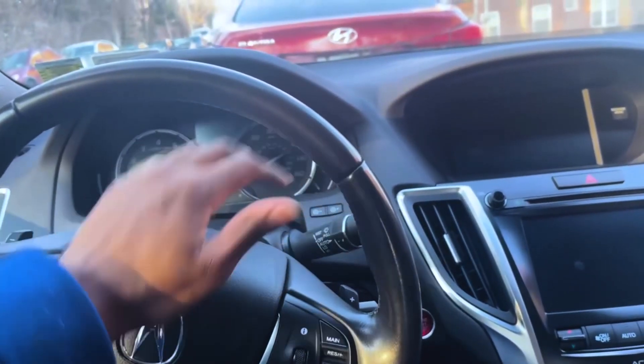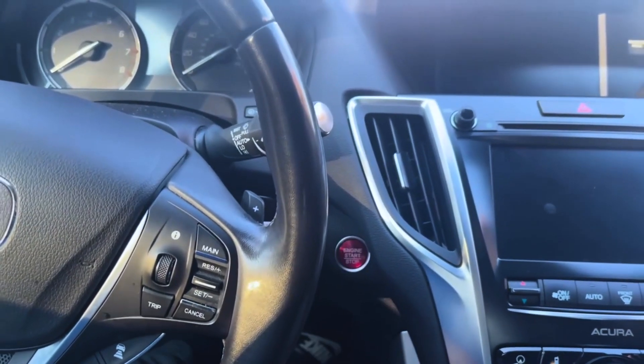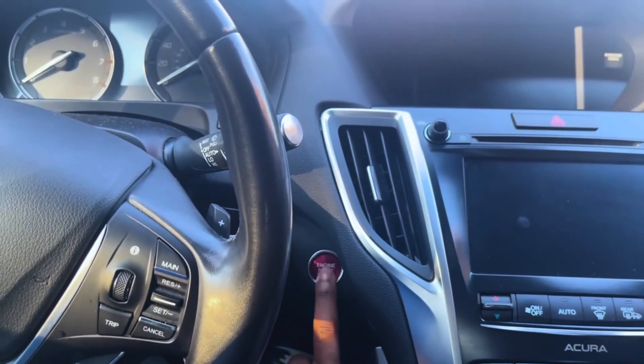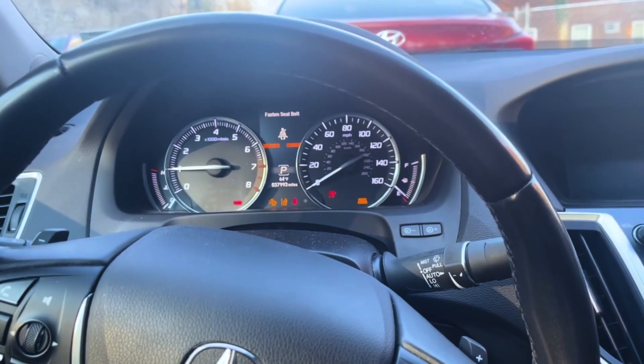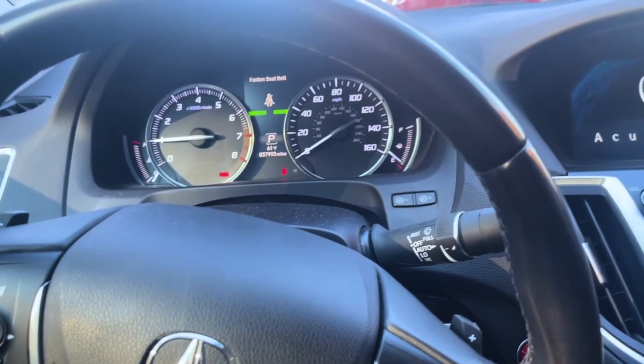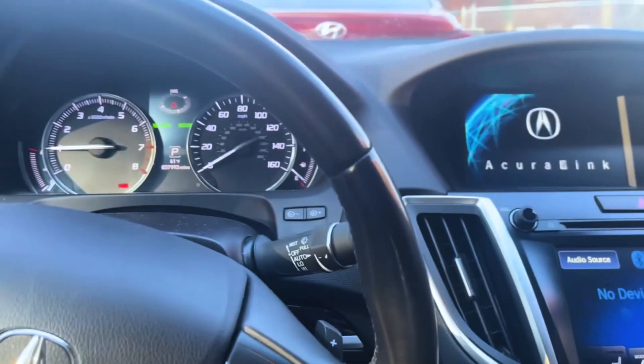Screw it, I'm about to do it. Let's fire this bad boy up right here — push the brake, foot on the brakes, fire this up. All right, we're good. I'm still nervous. I'm about to try it right now, and for you guys out there planning to do it, I won't recommend it, but I'm still going to do it.